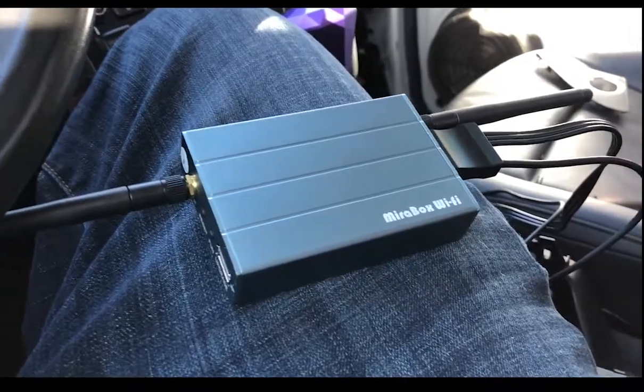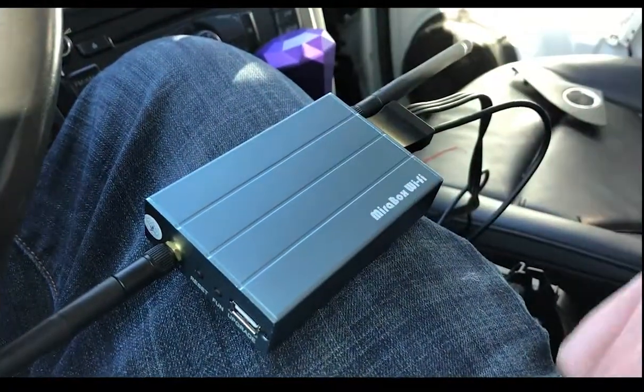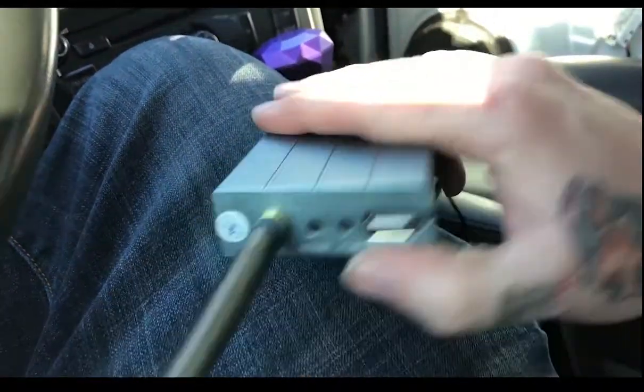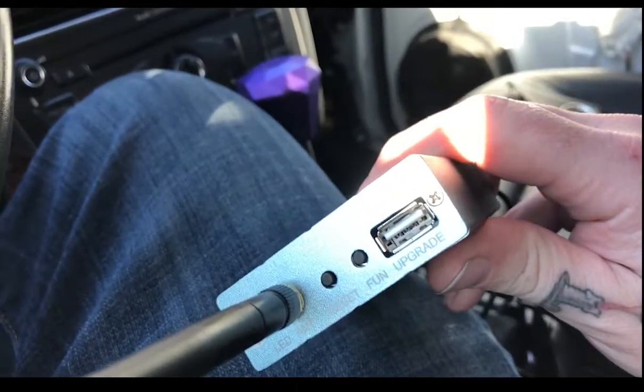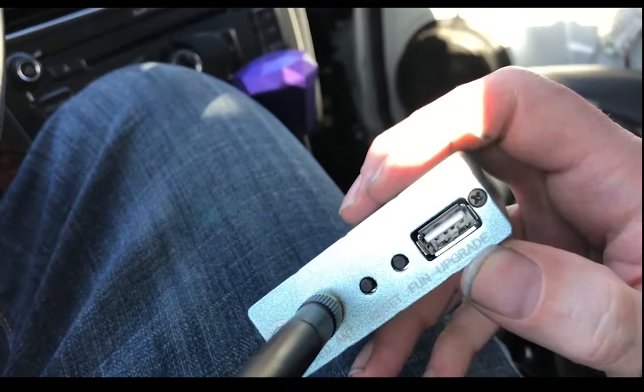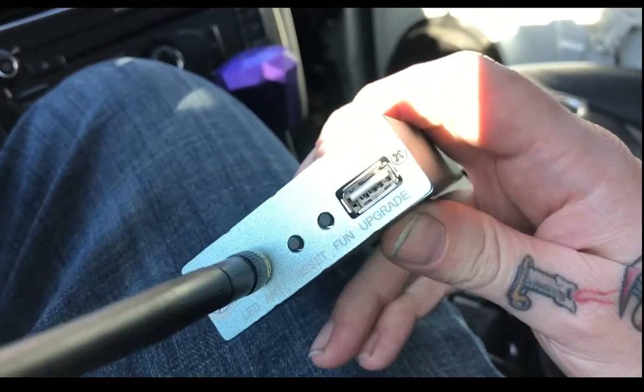So the box itself is not that exciting. Got two antennas, which are kind of ridiculous, but without them it wasn't picking up the Wi-Fi anywhere. Nothing too special on this end — just a USB input, which is considered an upgrade apparently, and a fun button. I'm not too sure about that.